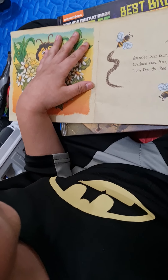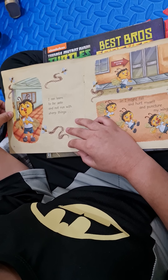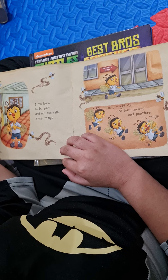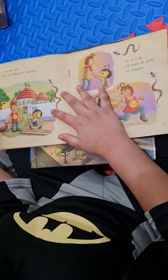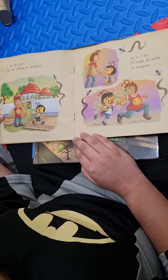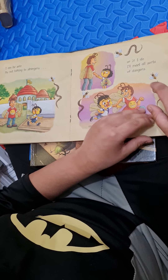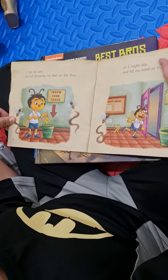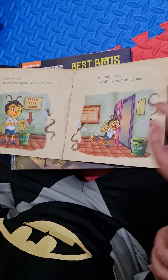Buzzady buzz buzz, I am the Zabee. I can be safe and not run with sharp things, or I might fall and hurt myself and puncture my wings. I can be safe by not talking to strangers, or if I do, I'll meet all sorts of dangers. I can be safe by not throwing my food on the floor, or I might slip and hit my head on the door.